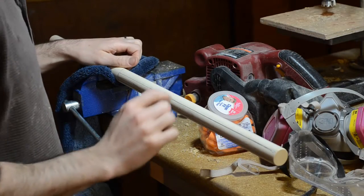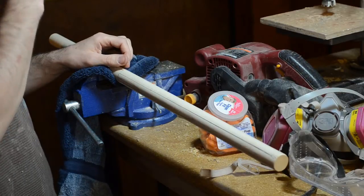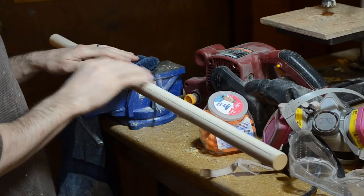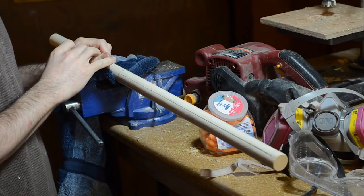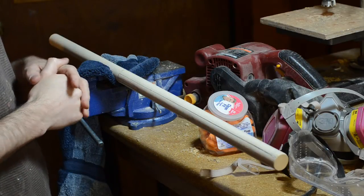So originally for the shaft of the mace I was gonna go with an aluminum hex rod, but that was kind of hard to come by, so I decided to go with a slightly more low-tech version. This is an inch and an eighth dowel that I picked up for a couple bucks at the hardware store.